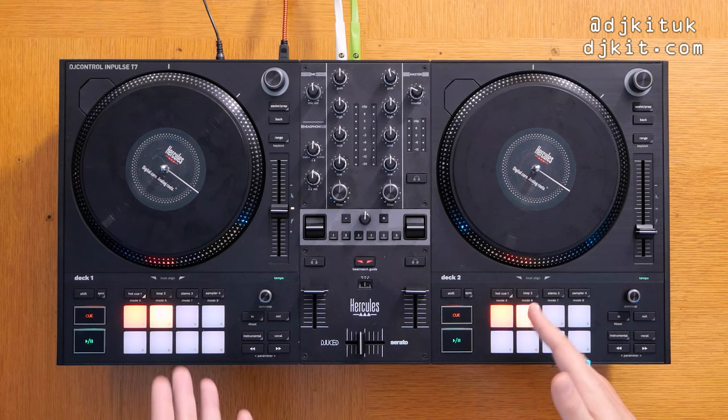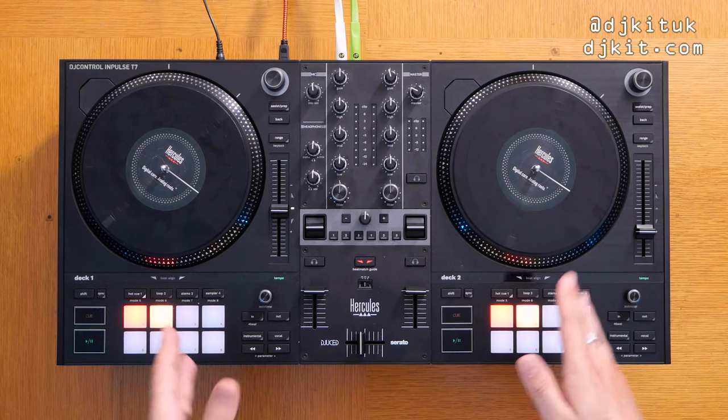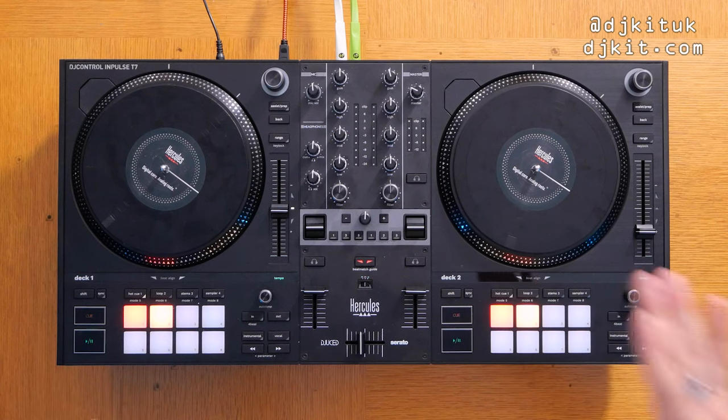I don't normally talk about specific prices in these videos because I don't think it ages well, but I think it's really important to start off this video by mentioning the price. The Hercules DJ Control Impulse T7 is £599 sterling, and that is an absolute steal. When you compare that price to other controllers with moving platters, like the Rane One or the Pioneer DJ DDJ-REV7, this T7 is half the price — actually one third of the price of the REV7.